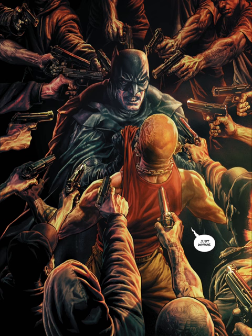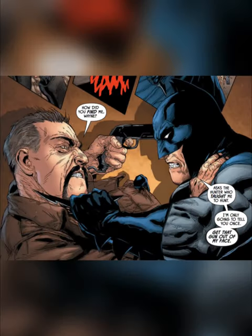Control the gun. If you're close enough, you may be able to grab the gun and control it. You should always try to grab the gun by the barrel or slide, not the trigger or handle. Redirect the gun. If you can't control the gun, you may be able to redirect it away from you or others. For example, you could push the gun to the side or knock it out of the person's hand.